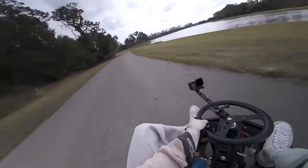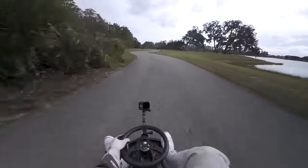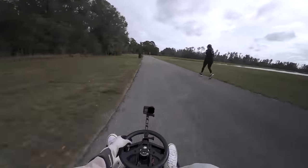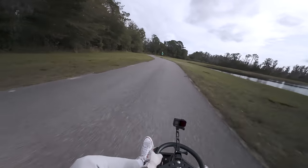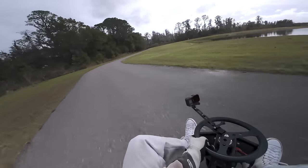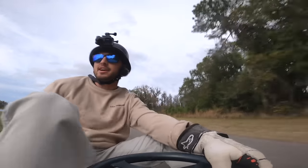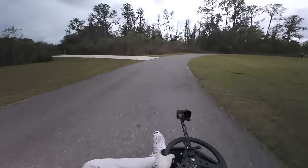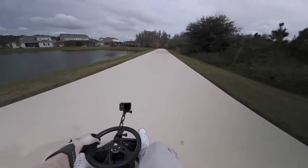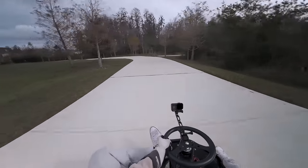Hopefully nobody comes because I need to send this one right here. That's some crazy angles right there. Taking this left — it kind of goes into a different section. The section over here is going to be way more technical but lets you dial in your skills a little bit. We're going to have to brake, so using my foot here to shave off some speed.